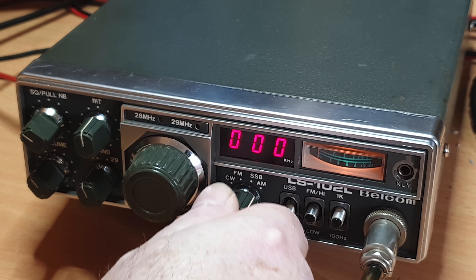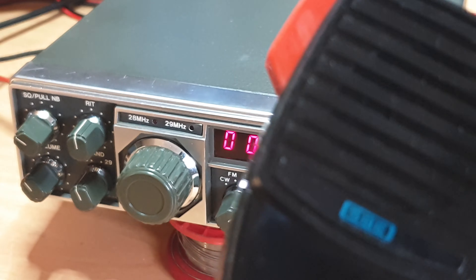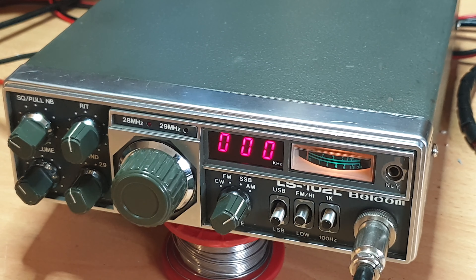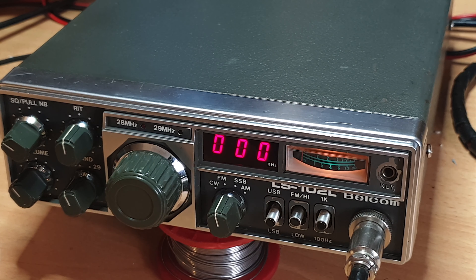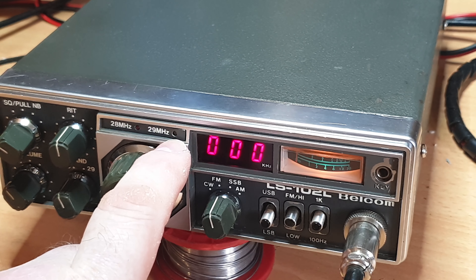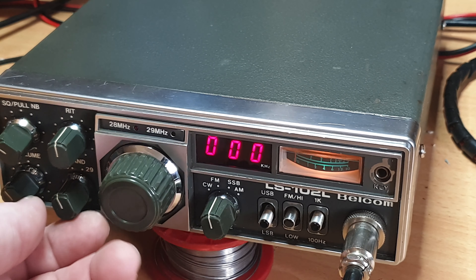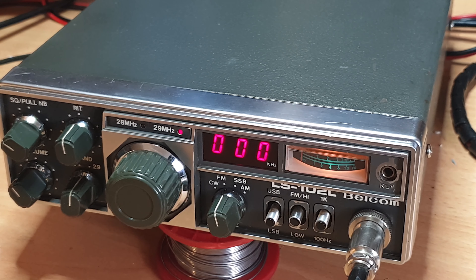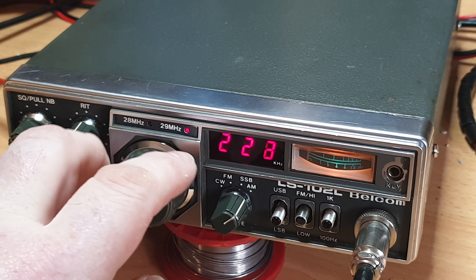It's gone back to being dead again unfortunately. We did prove in the previous session that the Belcom microphone is faulty — if you ever have a Belcom mic, SBE uses the same wiring, same insert, same everything, so you can swap one in. We're getting no carrier now, though we were getting carrier and modulation briefly. As you can see, neither the 28 nor 29 MHz light is coming up. We're out of lock again.